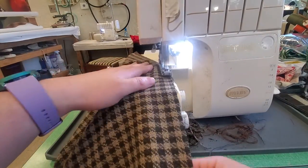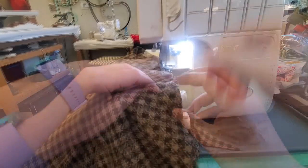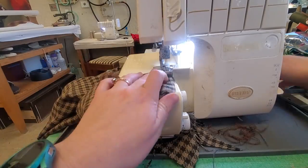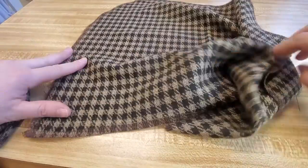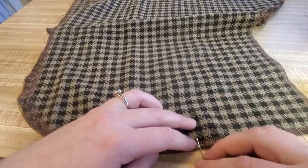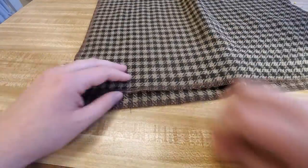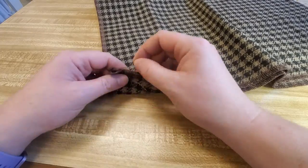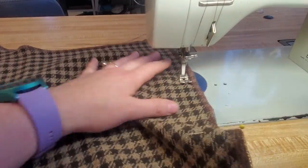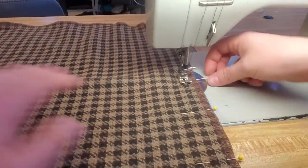Next, it's time to serge all the pieces. I always like to keep the inside as clean and crisp as possible. So just serge around the edges of all the pieces, creating a nice clean look to help maintain the longevity of your garment. Once they're serged, I like to start with some of the basic things because I like to sew a whole bunch and then iron a whole bunch. So I'm going to start by pinning together the seam of my hood, ensuring that my pattern is matching up exactly how I want it to. Now it's time to sew it together. Make sure to backstitch at the beginning and as I move a couple of inches in, I'm double-checking to make sure that the pattern matching is lining up the way I want it to.